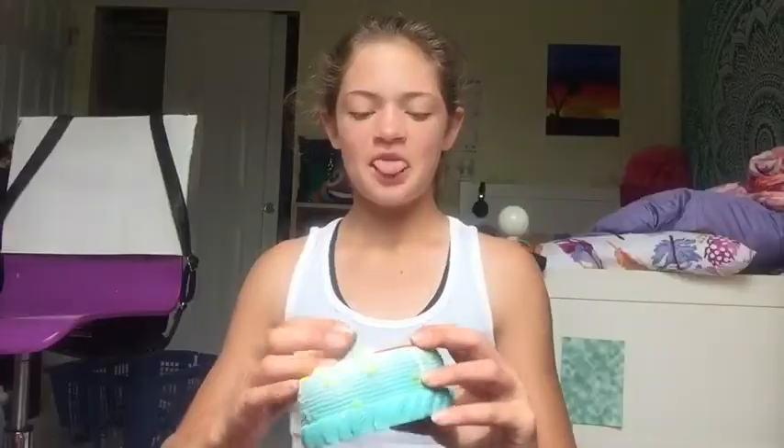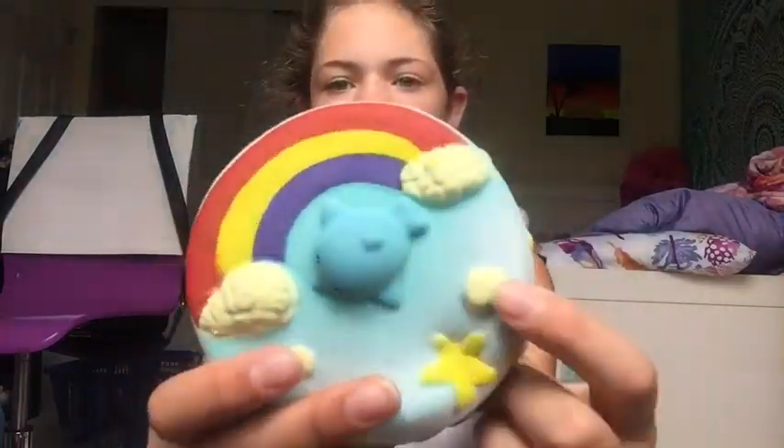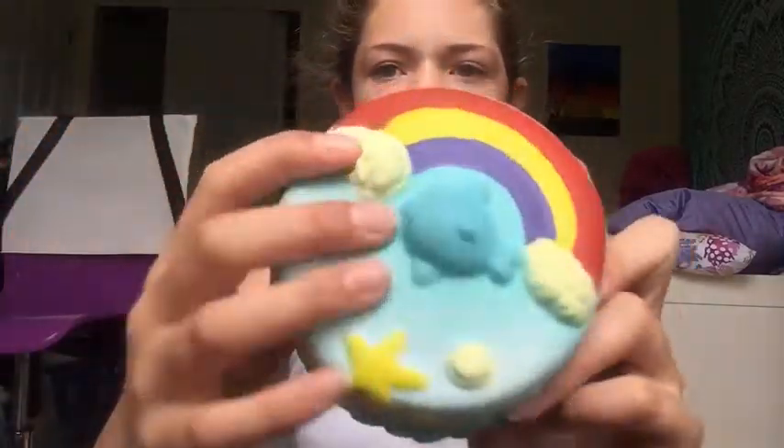Last but definitely not least, we have this ocean cake. None of these are licensed, so obviously they're Amazon squishies. It's kind of a more teal color. It kind of smells more citrusy. There's a dolphin, two clouds, a starfish, and some things I don't really know. This is what I was looking forward to most — I bought this package because of it. In the actual licensed one the colors fade differently, and this one doesn't really do that, which bothers me.